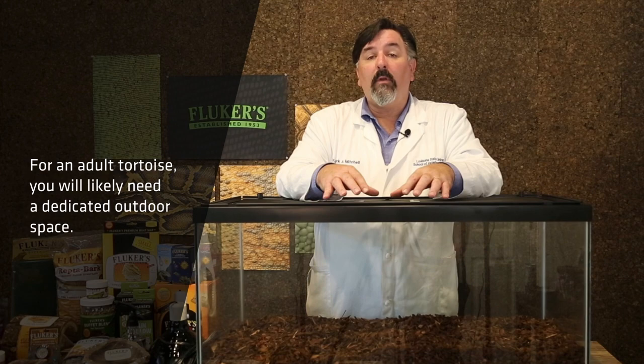The first thing I'd like to talk about is the enclosure to house our tortoise, and this is going to vary based on the size of the tortoise you acquire. If you're getting a juvenile tortoise, a smaller tank such as this will work just fine. But if you're getting an adult tortoise, depending on the species, you may actually need a fenced backyard to house them. So do your homework to make sure that you know how big that tortoise is going to get.